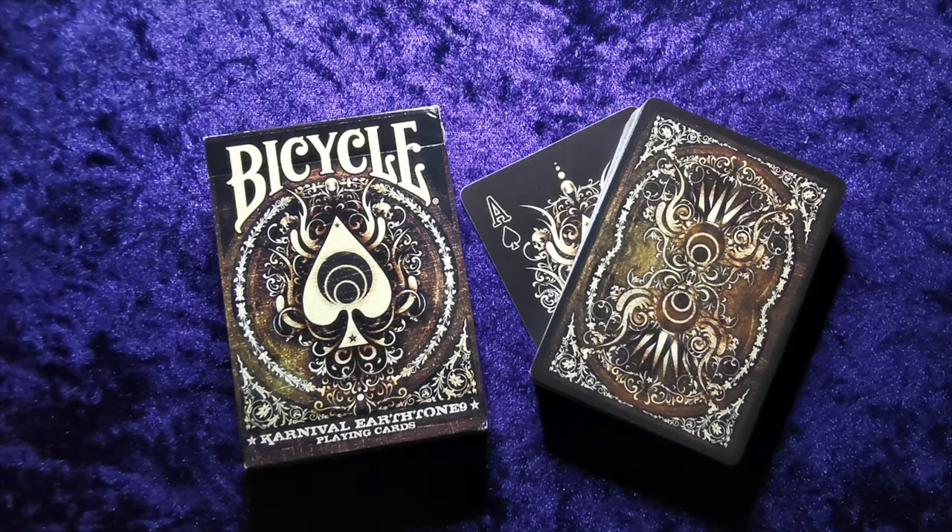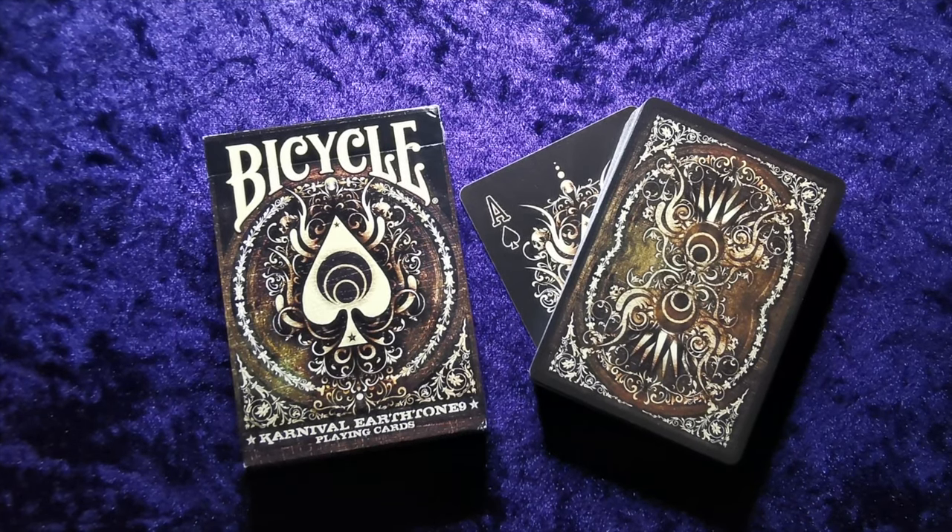Big Blind Media, $12.99 for this and the uncut sheet. I don't know if they deliver internationally but it might be worth having a look. Thanks for watching guys and I'll catch you next time when we'll be reviewing something else. Take care.